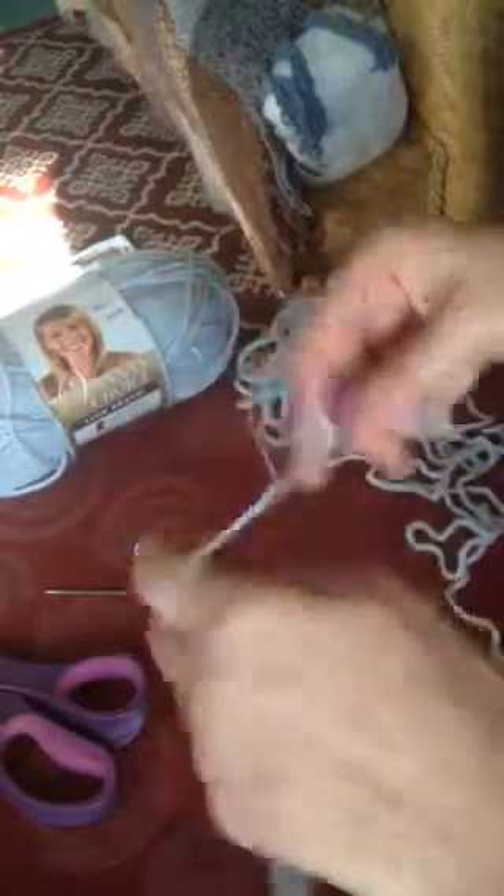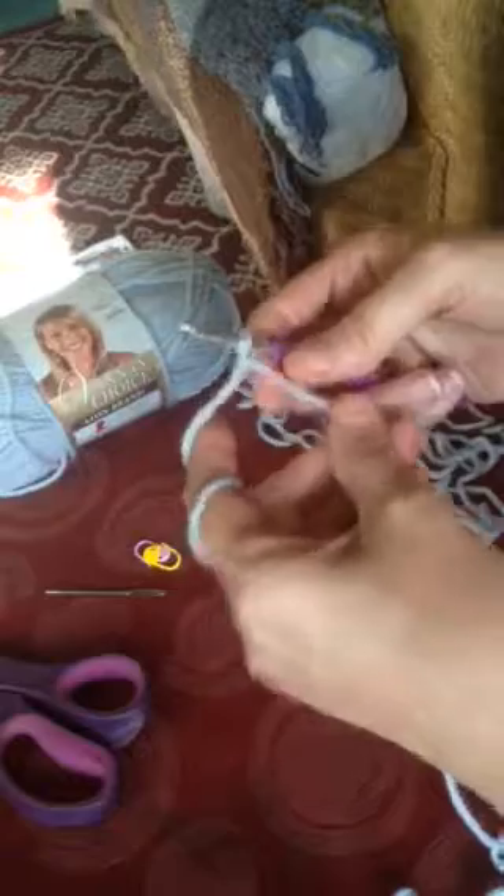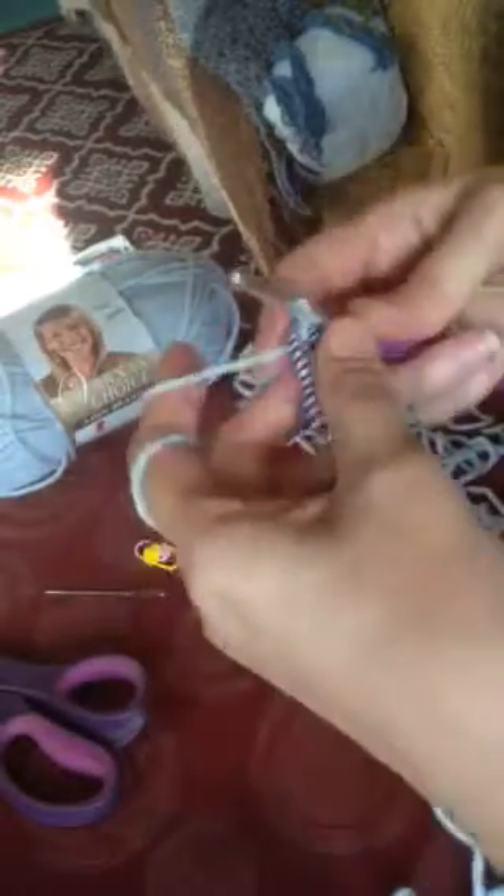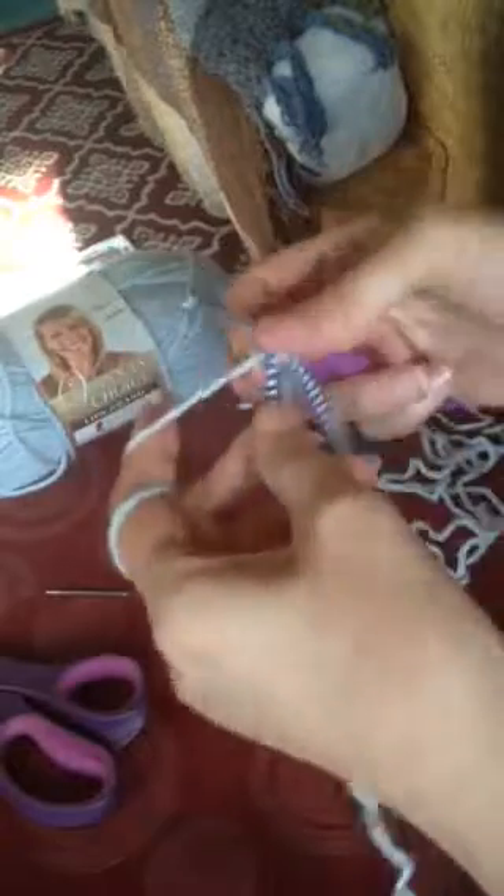First, put a slipknot on your hook and then join your yarn to your ponytail holder with a chain one. You're going to want to make 24 single crochet stitches around it, and if you count as you go that's fine, because I do too.